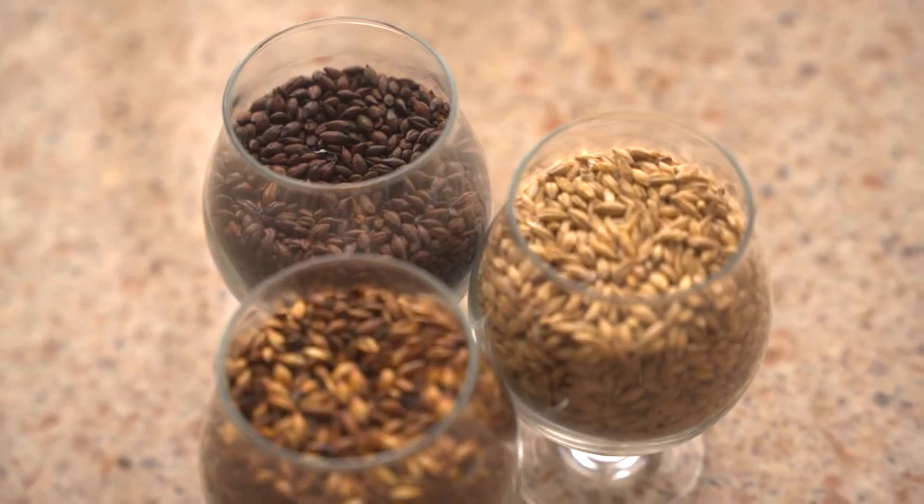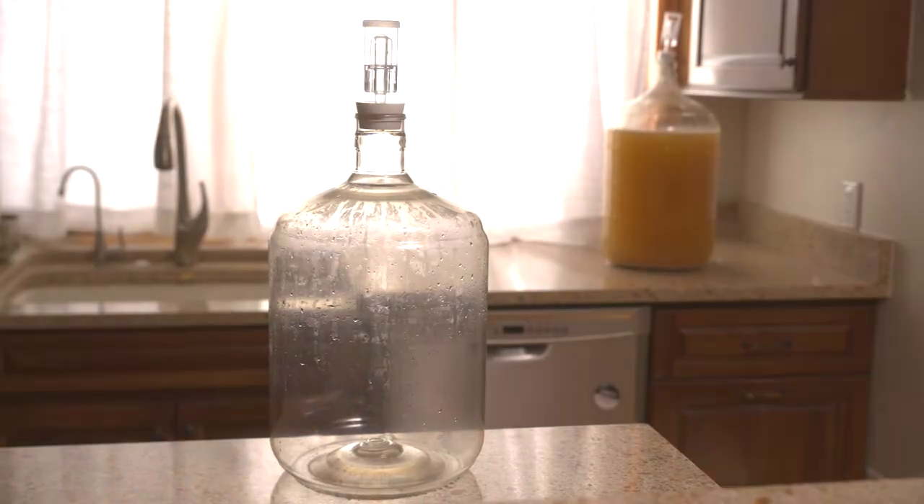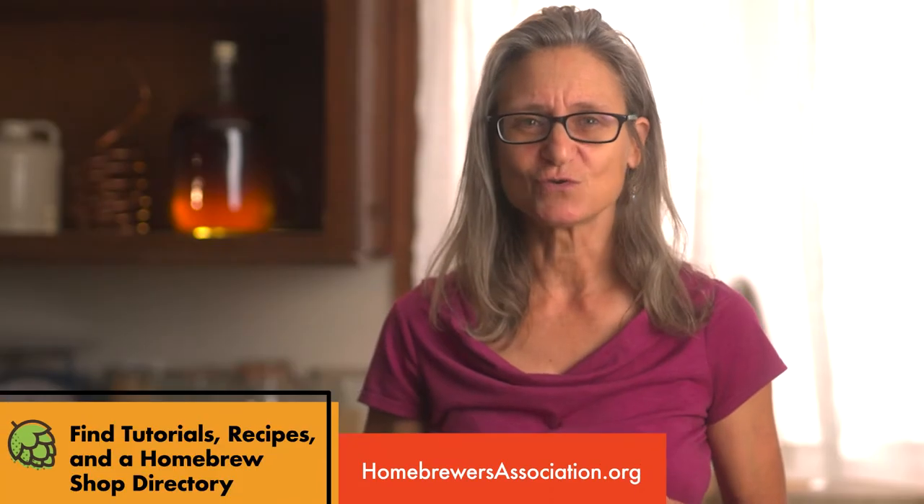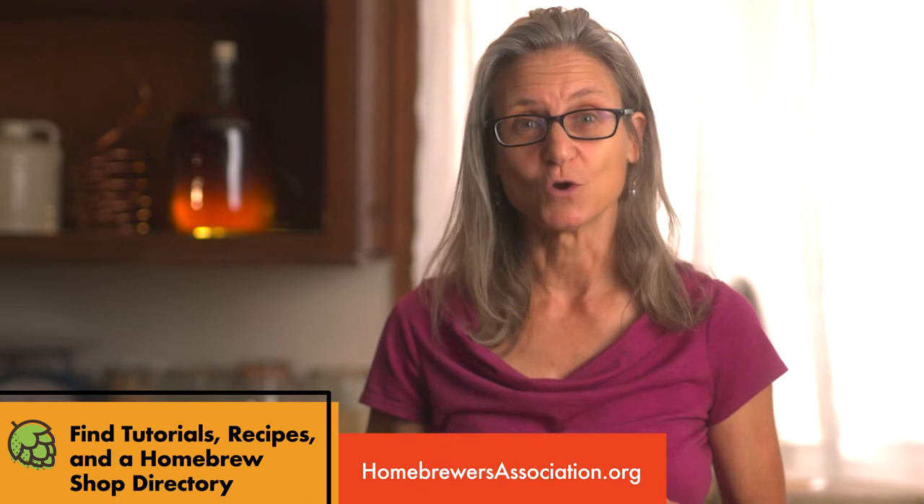You're going to get your ingredients and equipment at any local homebrew supply shop. There are also online options to purchase too. No matter what, homebrewersassociation.org is your hub for all things homebrewing.